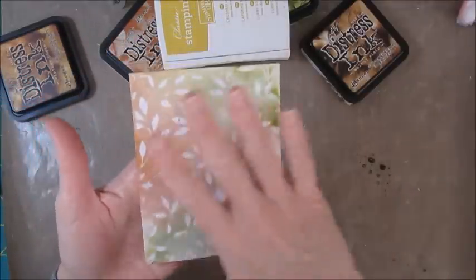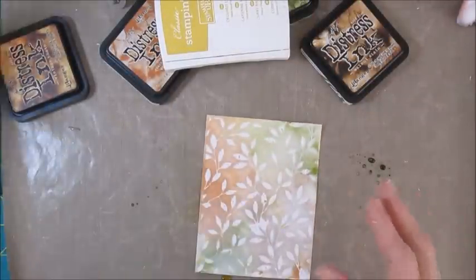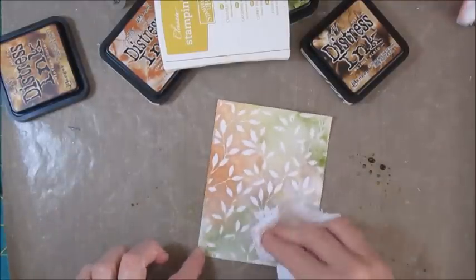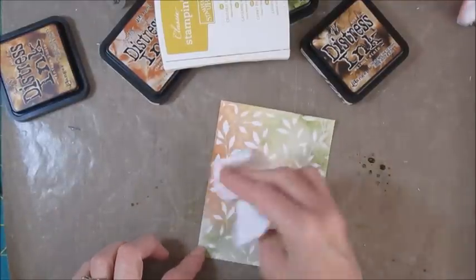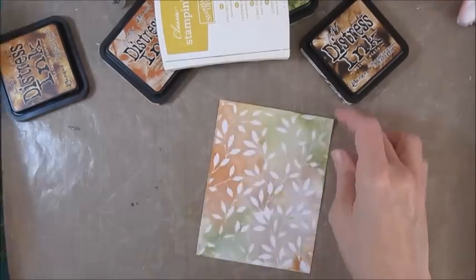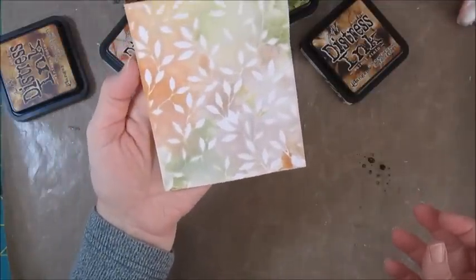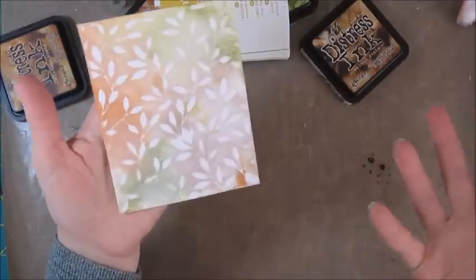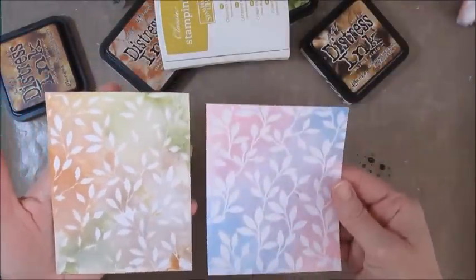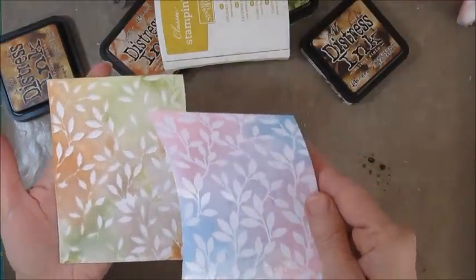Once this dries in I might go over it with a paper towel. I could actually do it now — I'm going to sort of blot it a little bit and pick up the extra ink that might be sitting on that white part. Just a little bit of extra ink in there. That's just beautiful. Now we have some really lovely colors for a fall card, getting very different looks just using different colors and different products on our cards.